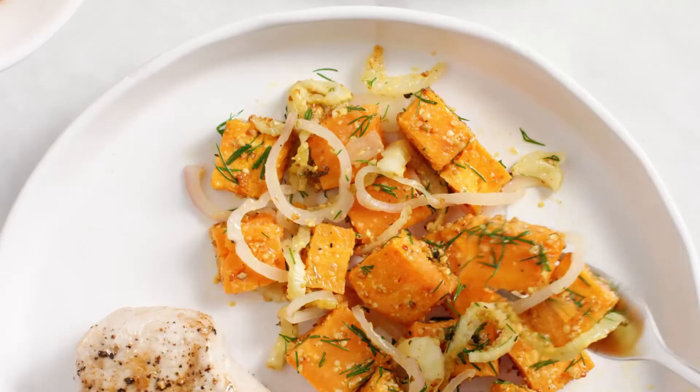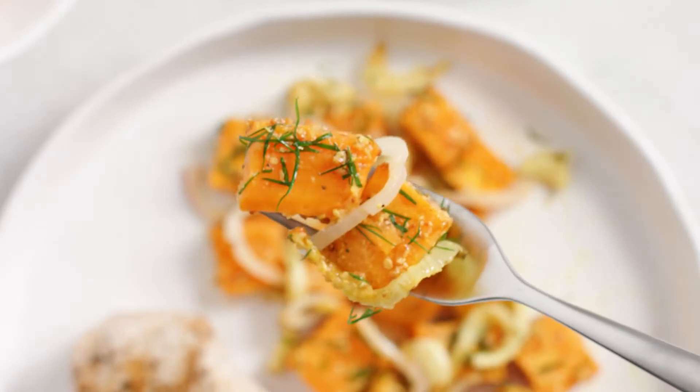The fresh dill, the sweet potatoes, the fennel — this unexpected salad is the perfect side for summer grilling.